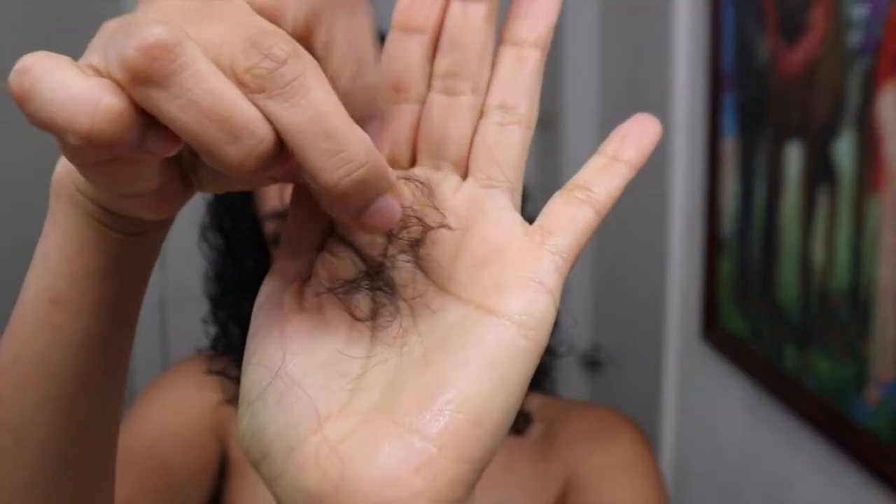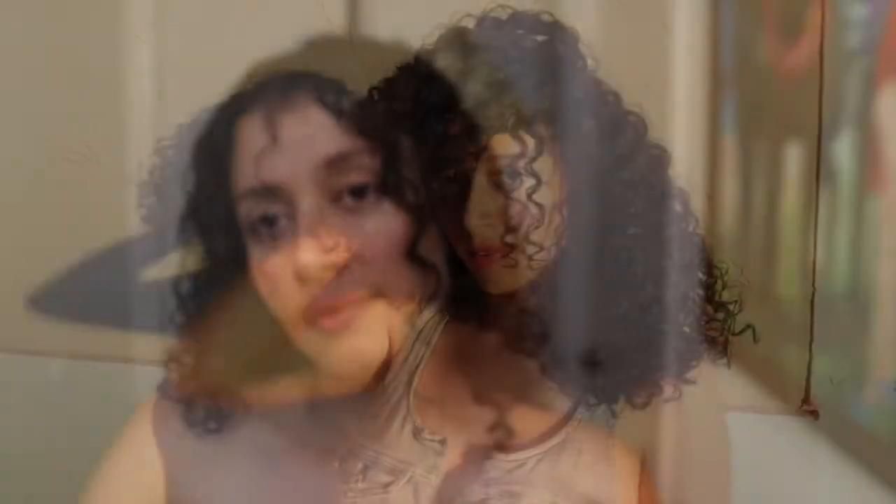And let me show you the hair that I lost — nothing. This is the hair that I lost. And now these are my results.